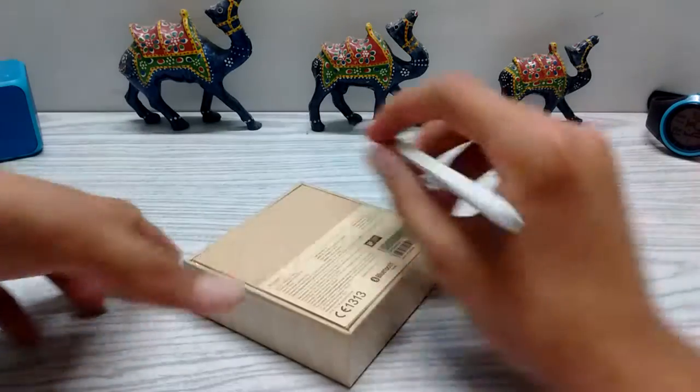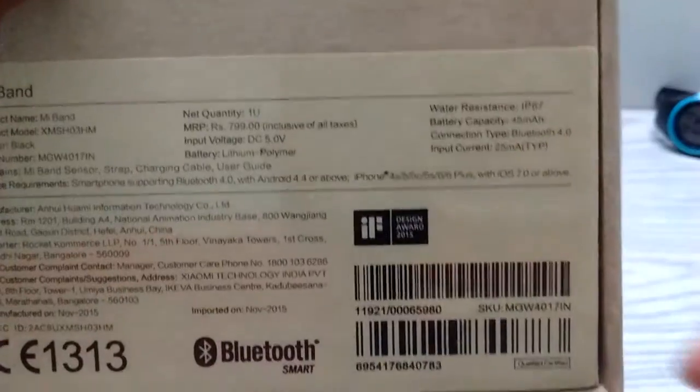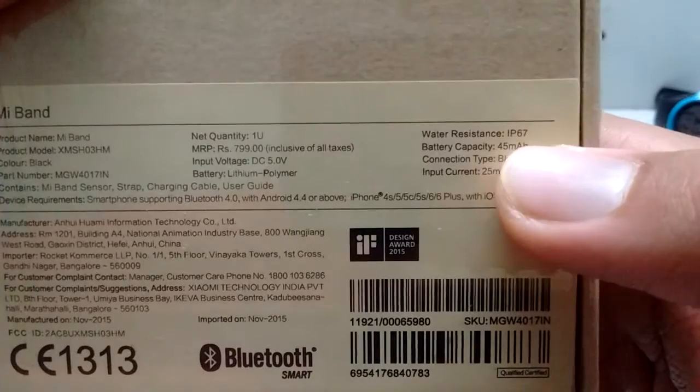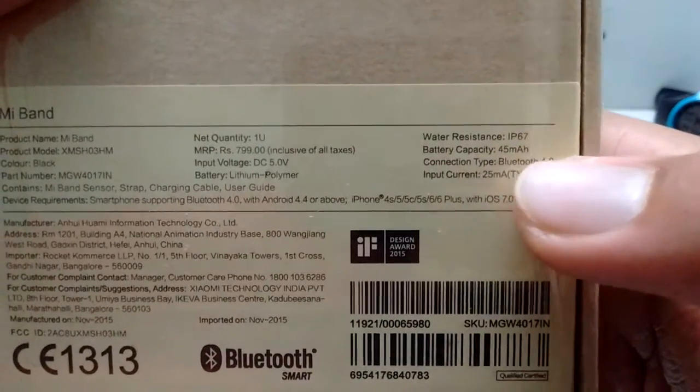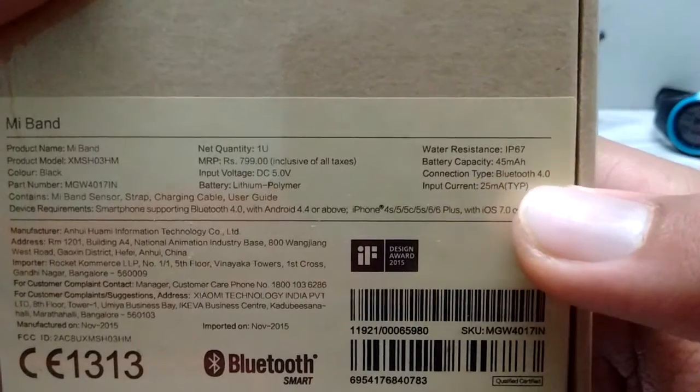I also forgot to mention that it's waterproof. As you can see here, it is written water resistant IP67, and its battery capacity is 45 milliampere.